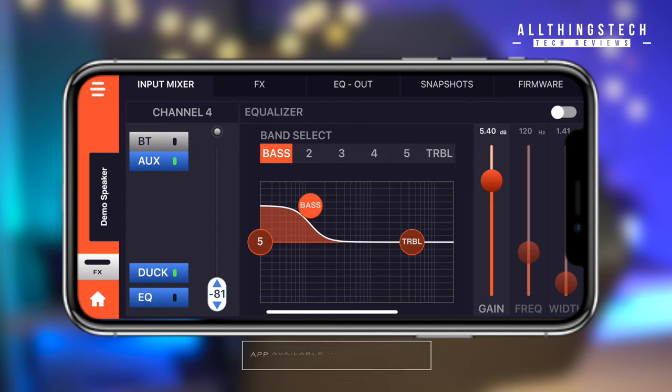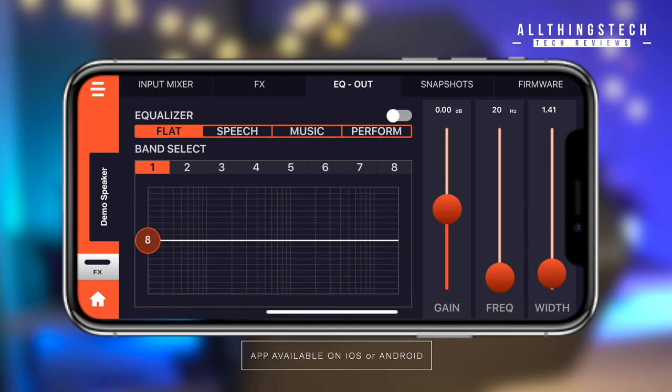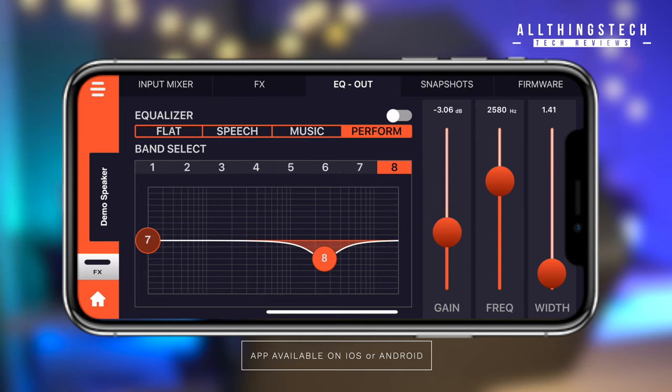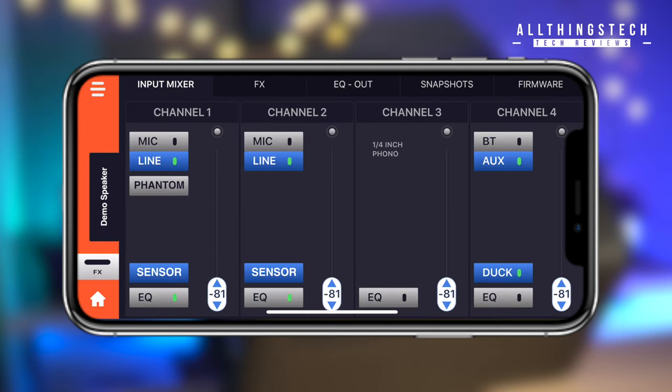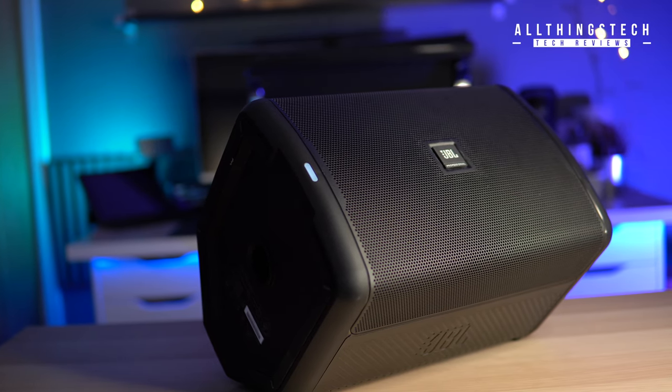Another feature you don't see too often, which is great if you're a single-person operation, is that you can control everything via an app. I've got an example here on the phone, but you can also hook it up via an iPad. You can have the device away from the actual speaker and control it all completely remotely, which elevates this to a more professional level.